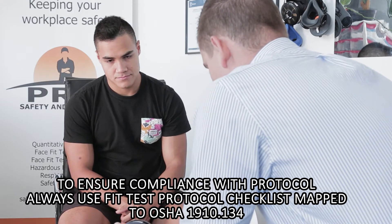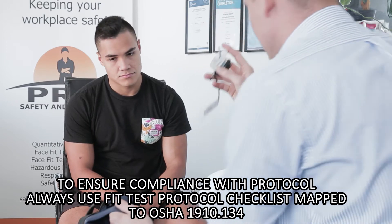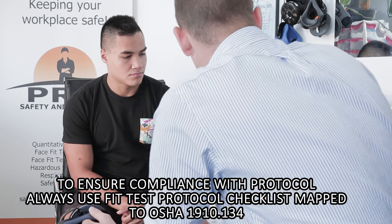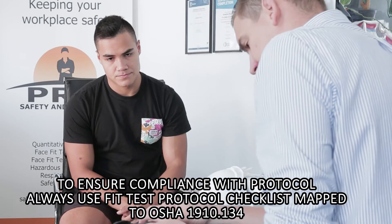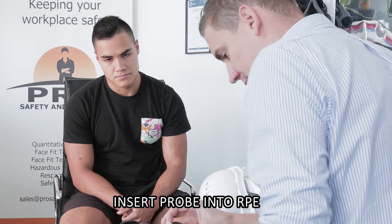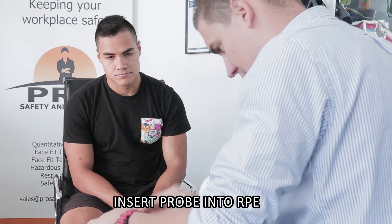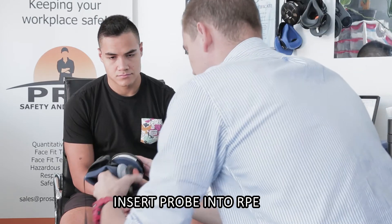I'm going to start off with the respirator itself. I'm going to take this off and get the valve or the probe installed. Please note when we finish the test, we're going to take this off and put that valve back on again. So please don't go walking out of here without the valve back on. I'm going to feed this through here. Excellent, nice and simple there.